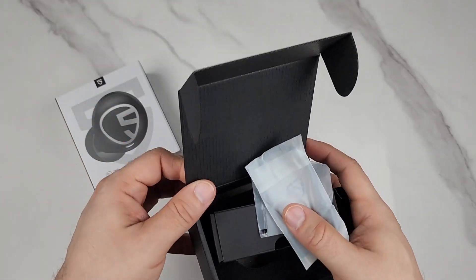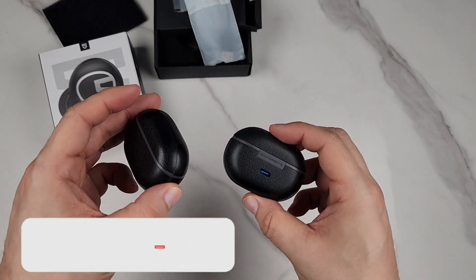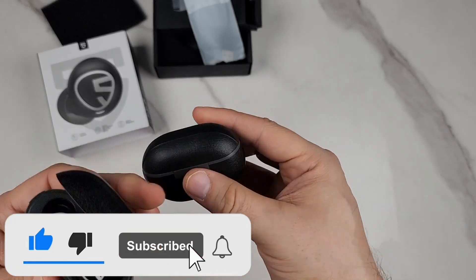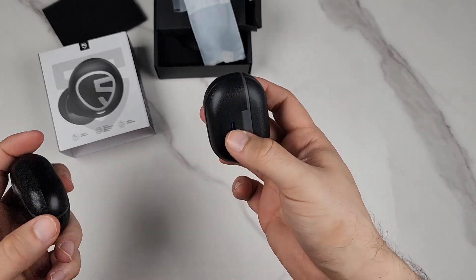I think this is by far my favorite earbuds I own — so much so that this is my second pair, because that's how much I love these. These are unbelievable. I feel like getting one for each room, that's how much I love these.